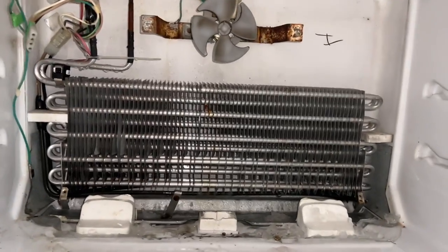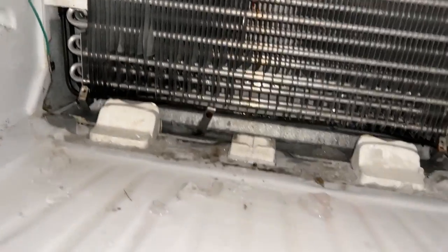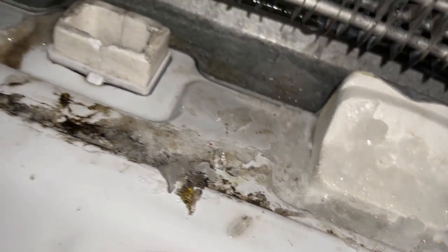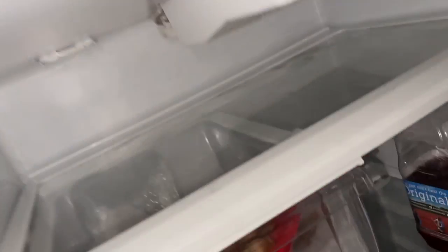I confirmed all the fans are working — this works, and the one down there that blows on the compressor works. This port was clogged up and I cleared it. It's kind of hard to see but it's clear now, and then there are also ports right here that are clear.